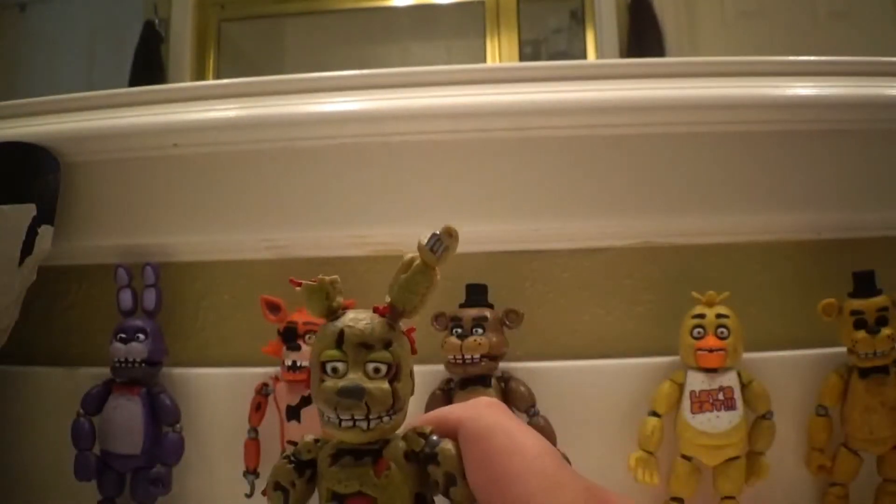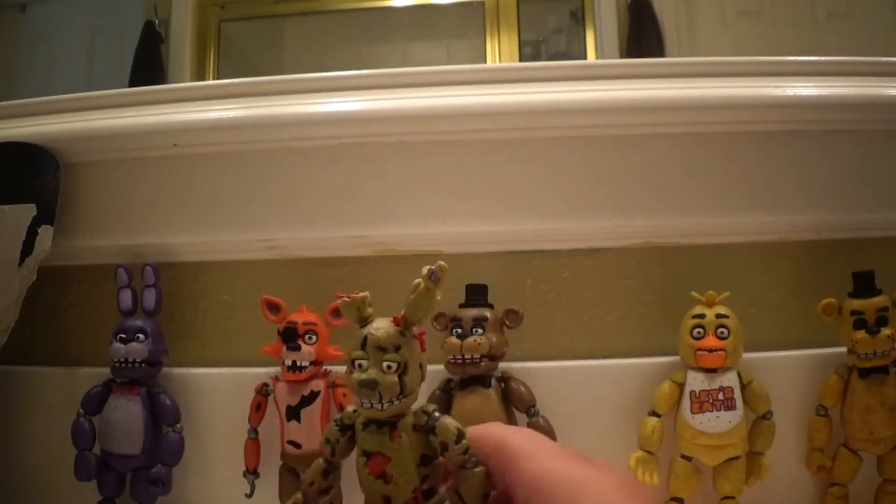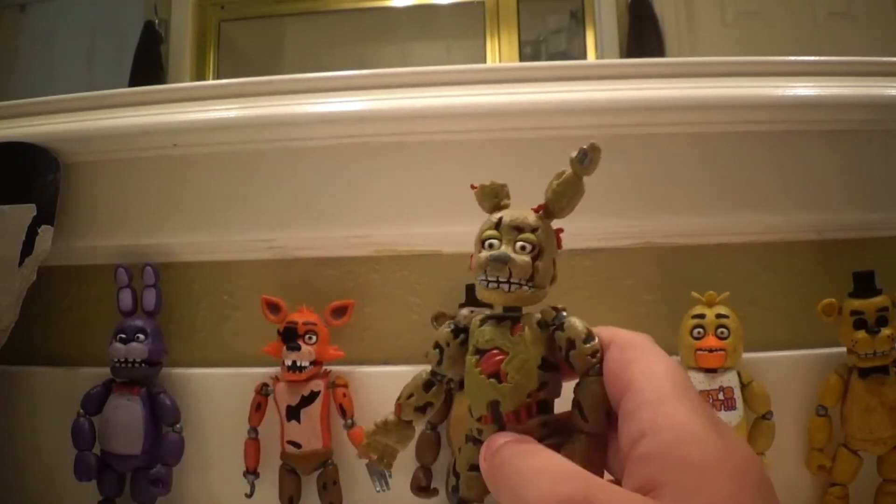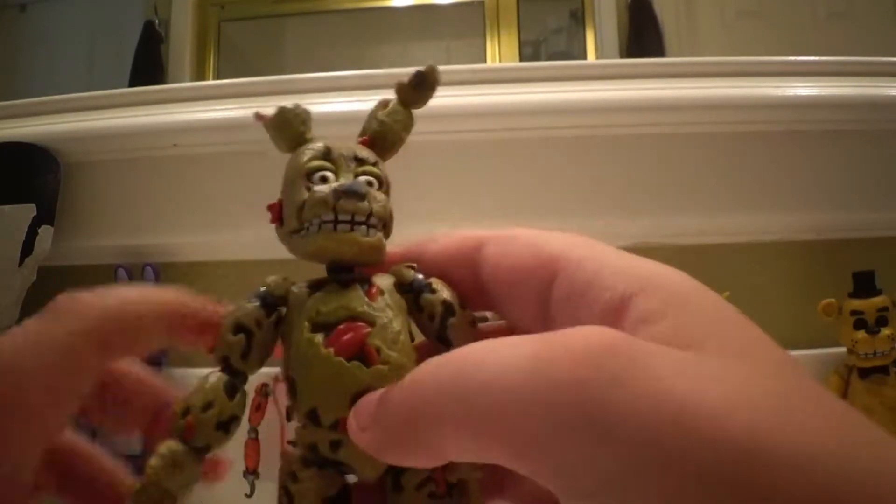Springtrap — here he is. So Springtrap, he has swag. This is basically Springtrap, and we're gonna go over his articulation.